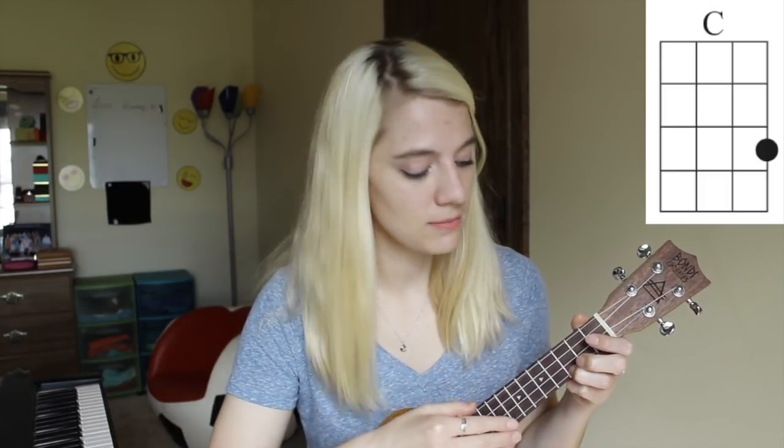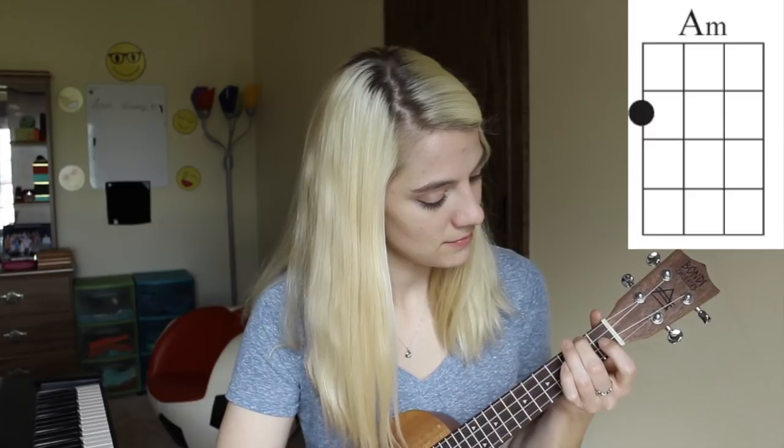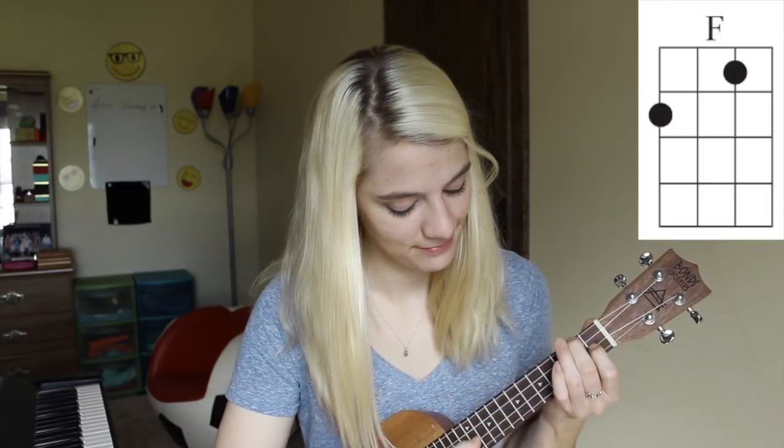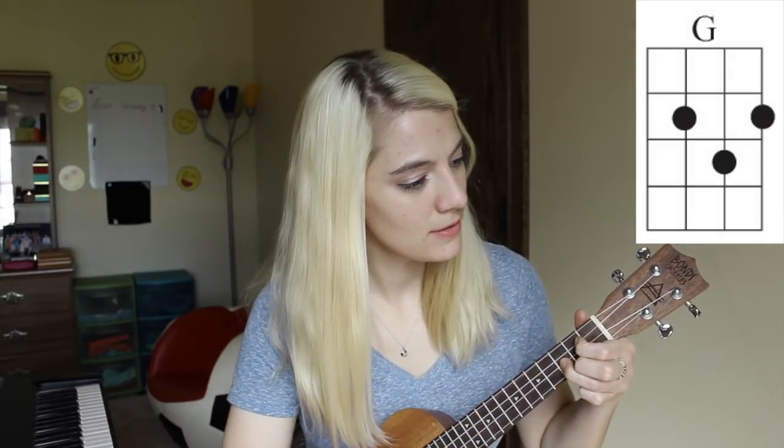There are four easy chords that you use for this song: the C chord, A minor chord, F chord, and G chord. To start off the song, you start with the C chord. The second chord is A minor, the third chord is F, then you go back to C, then G, and you end on the C chord.